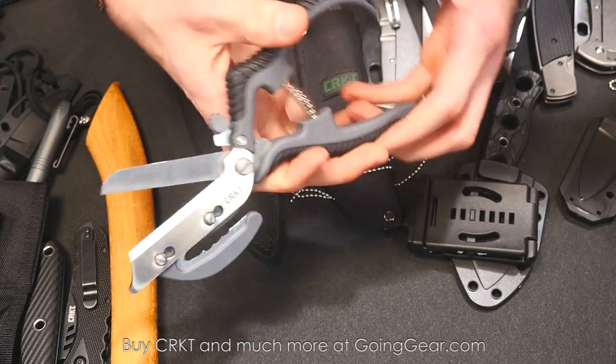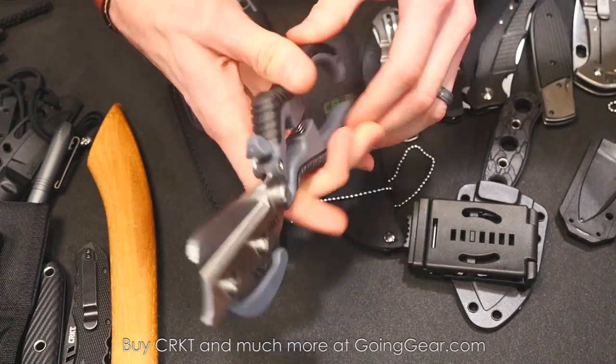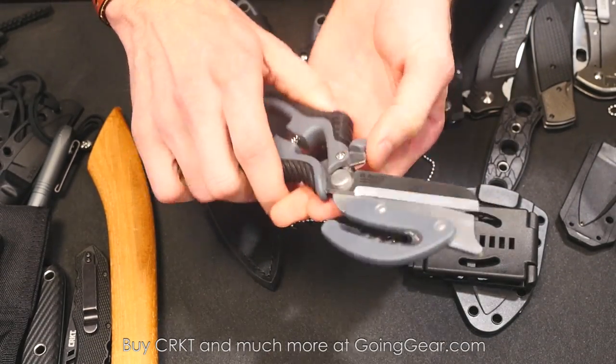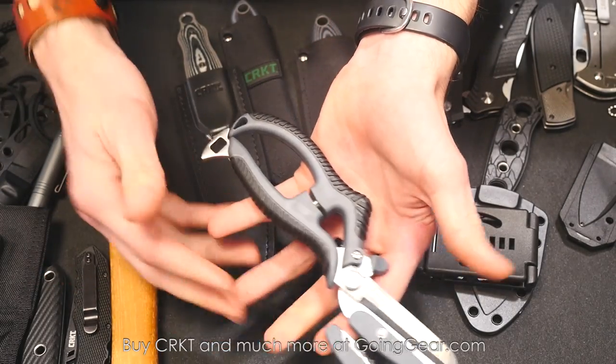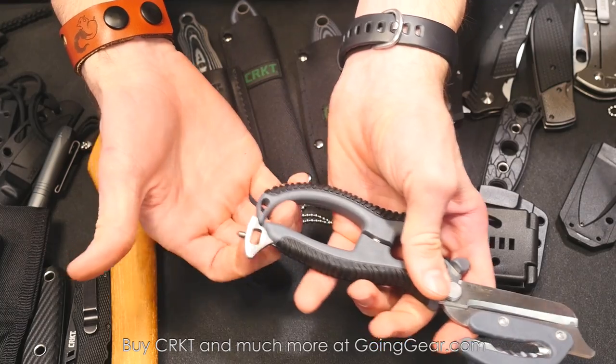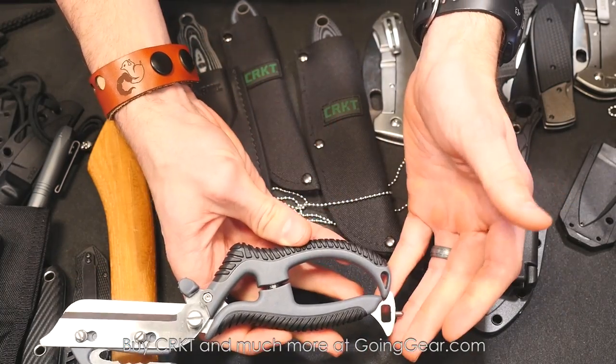These are the El Santo trauma shears, designed by Michael Martinez. Spring loaded, you've got a pant cutter, glass breaker, oxygen wrench — all that jazz. Solid stuff.